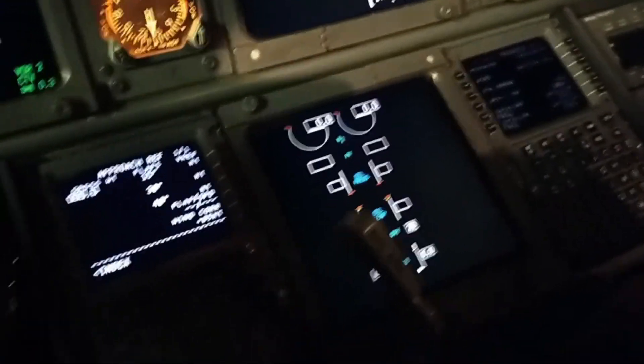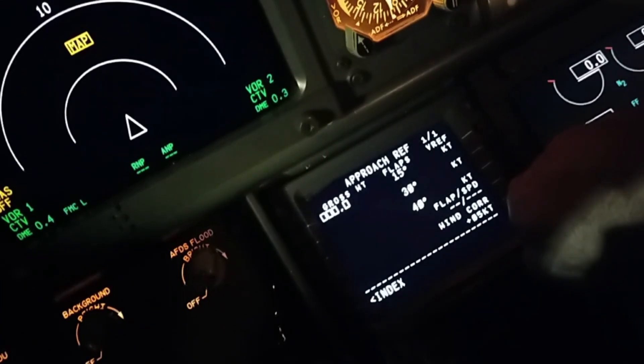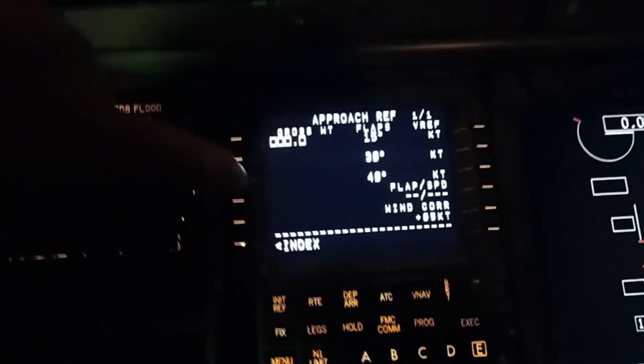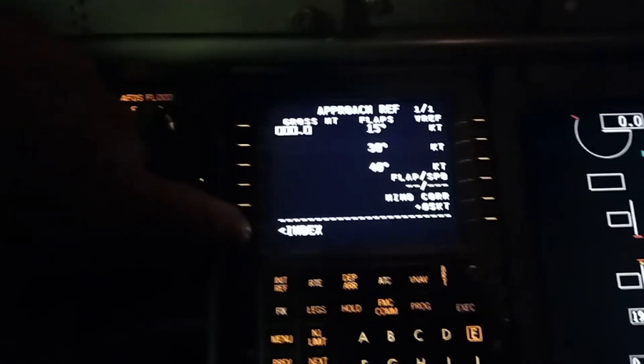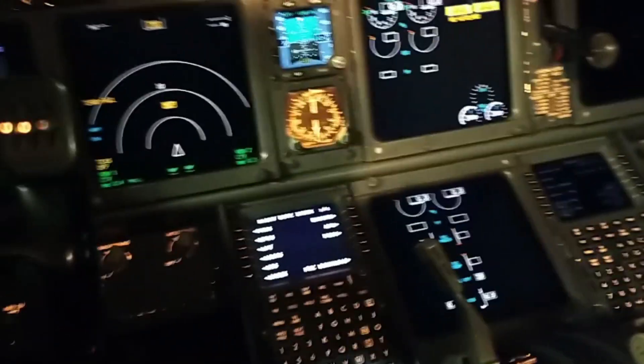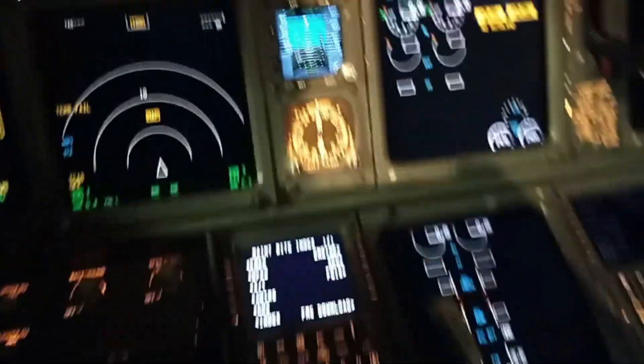So in today's video we're going to mess around with this little computer. Let me just turn the brightness up so we can see properly, turn the switches in the back here so we can actually see the numbers. As part of our maintenance checks, you can see the maintenance menu and we have to go look at the engines — both of them — the EECs, the engine electronic control units.